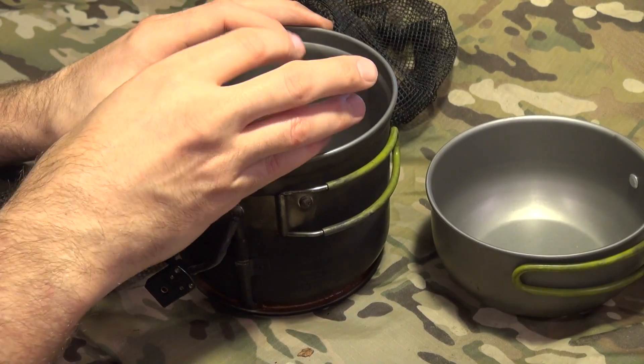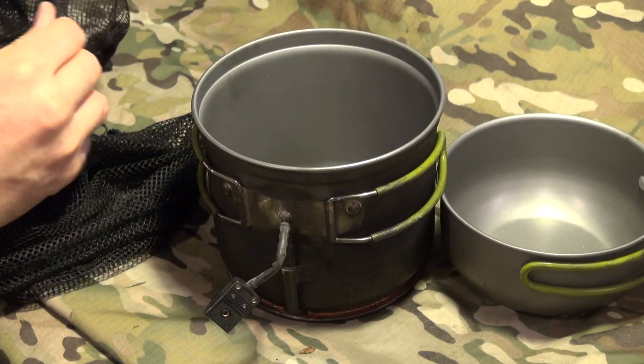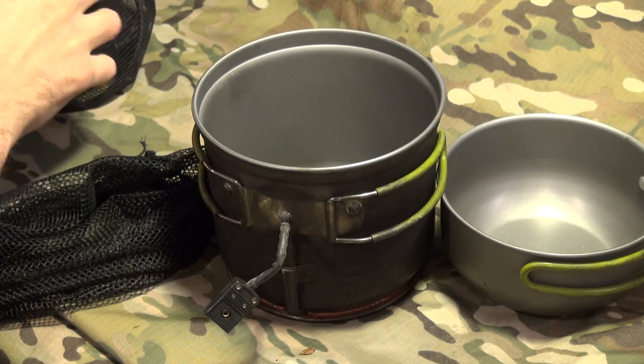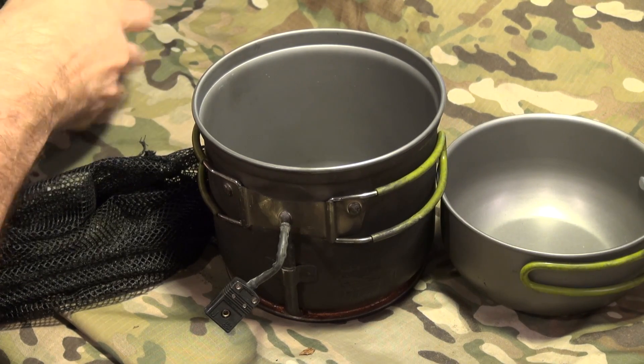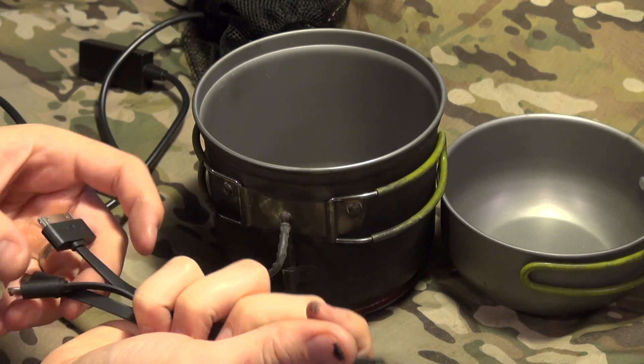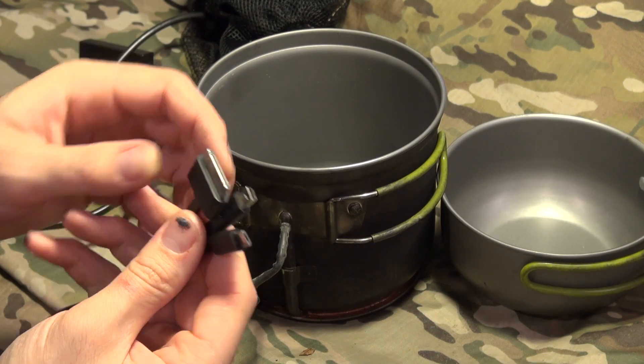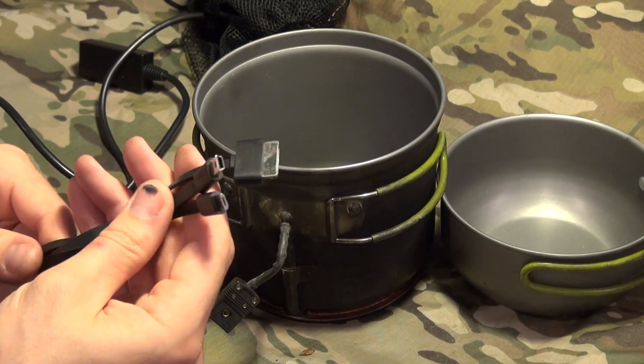As cold water heats in this, it actually makes an electrical current. You can plug this in and pull this cable out. This is the wires that it comes with. You get a universal adapter that has a mini, a micro, and I think this is the lightning — actually it's the old iPhone one.